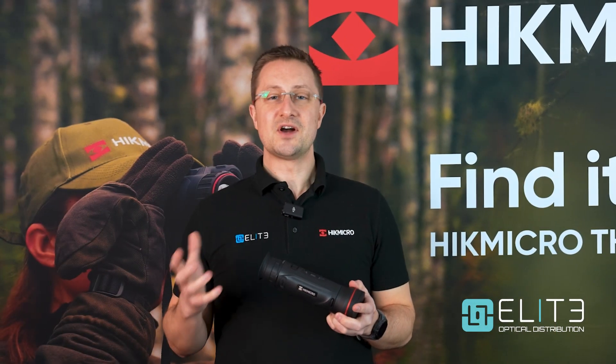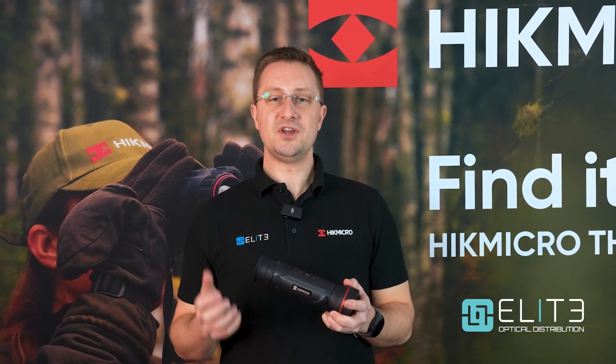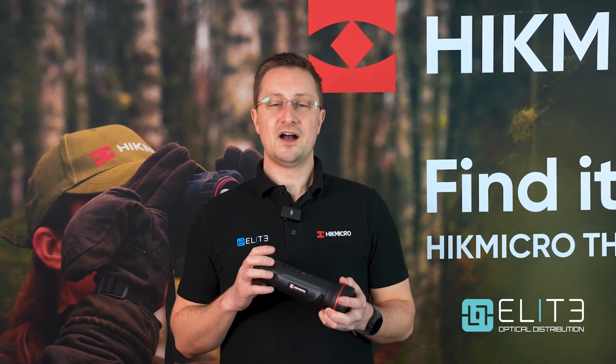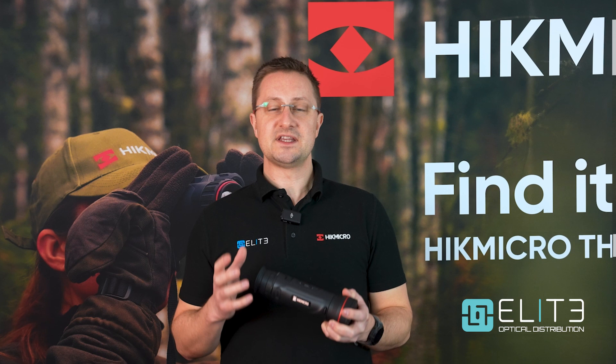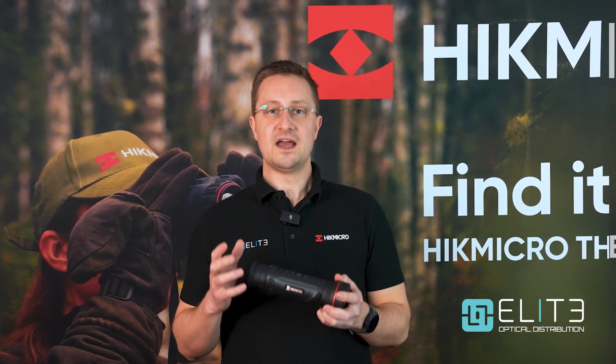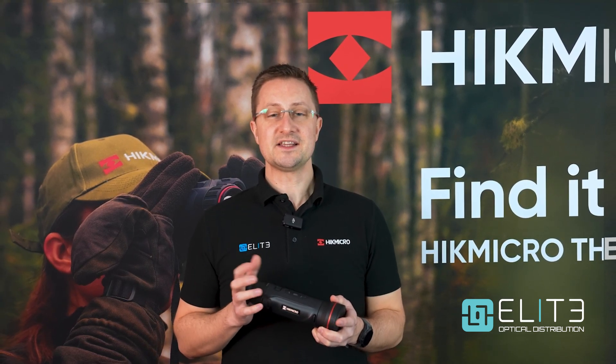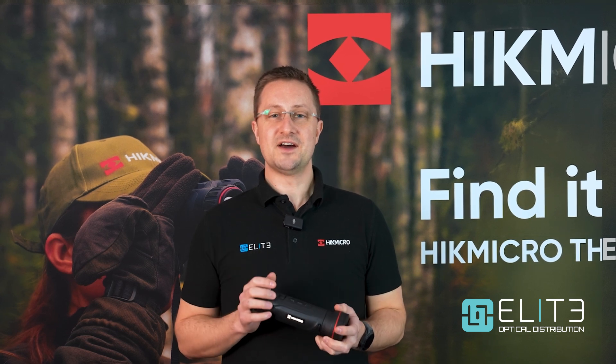That was our quick introduction to the incredible new Falcon 2 Thermal Monocular from Hike Micro. I hope you found the video useful — please subscribe to see the latest from Hike Micro and all of the other excellent Elite Optical brands. Thanks again for watching, we'll see you next time.